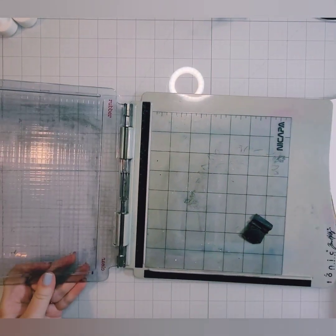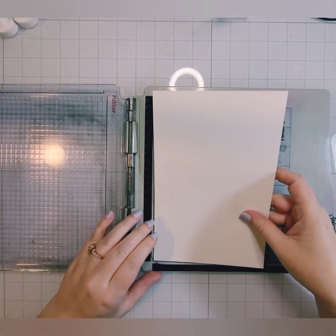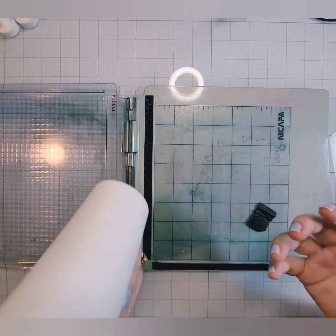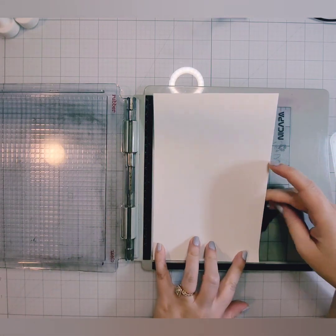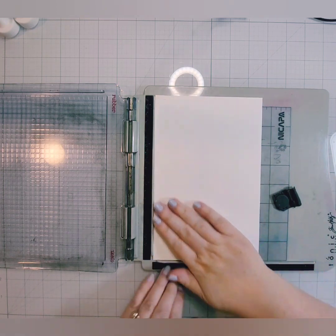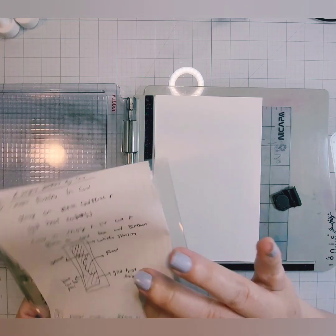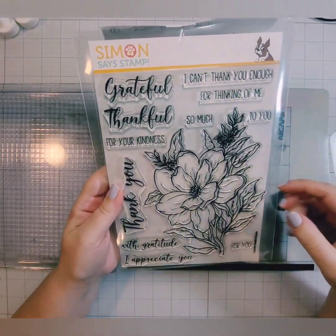I'm going to take this — it's the Simon Says Stamp Thankful Magnolia. It is a large, beautiful magnolia image. I'm just placing my paper in the middle and making sure that when this folds, the image is not upside down — because I would totally do that. So there is that beautiful magnolia image.